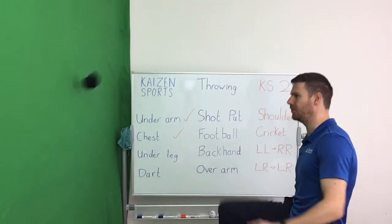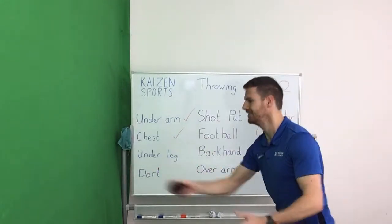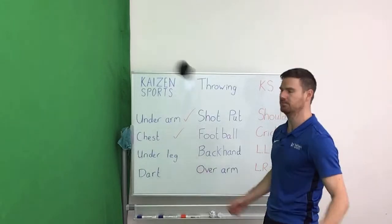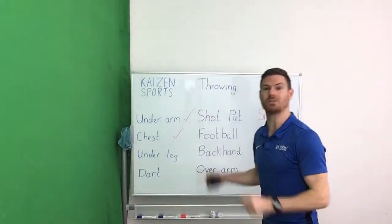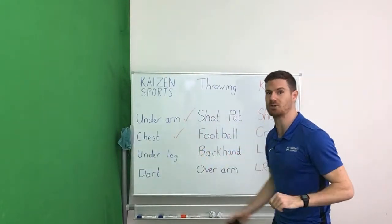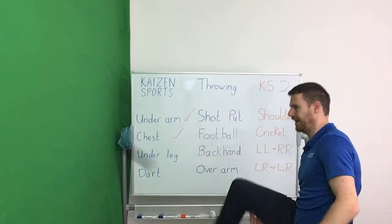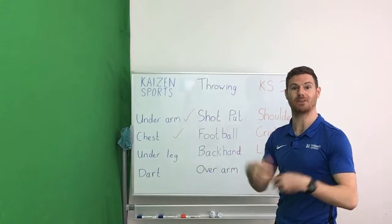Last 30 seconds on the under leg, and then we've got one more from our warm-up set. If you've just joined us, welcome — we're working on different throwing skills today. We're not really worried about the catching; everything is about throwing, and a lot of these skills are going to be transferable into other sports and activities, which we're going to talk about very soon. Last 10 seconds on the under leg throw — again, half the challenge is figuring out when to open your hand.